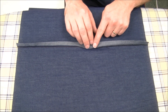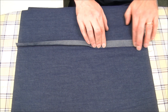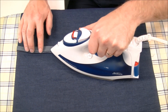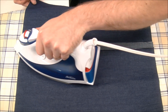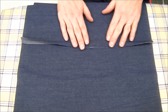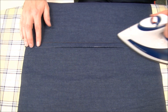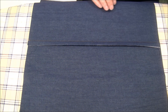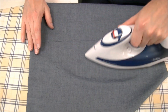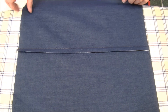Now that we've trimmed our seam allowance, we want everything to be laying flat. Some people would just finger press this open, but I'm always happy to get the iron involved. I'm going to press that open so we know we're getting it nice and flat, and then I'm going to press the seam allowance over the trimmed seam allowance. On the other side, we want this nice and flat — and that's our pressed seam.